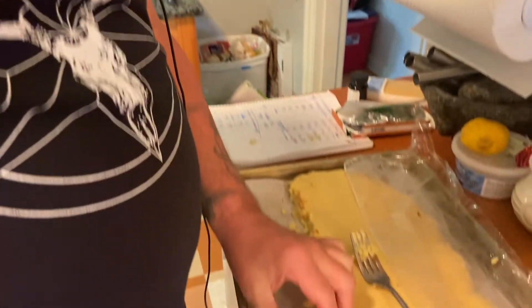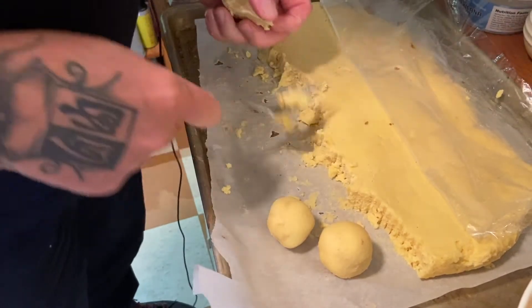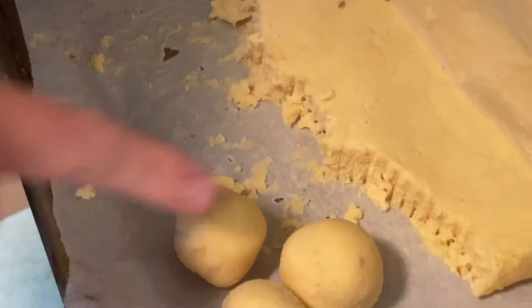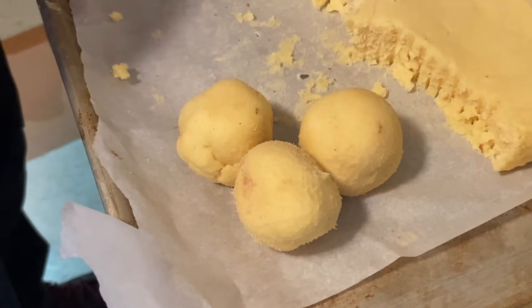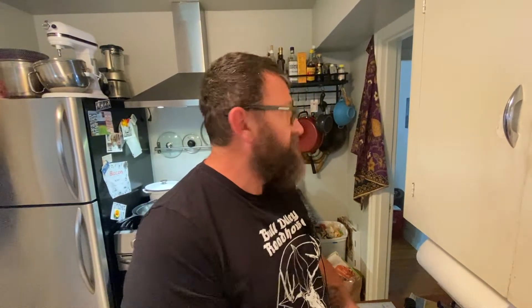So now that we've let our dough refrigerate overnight, we're gonna roll them into little balls — about an ounce and a half to two ounces per scoop. I'm eyeballing it with my trusty little fork — look at that, it's the same! Obviously these are going to spread quite a bit, so I'm just going to put six per pan.